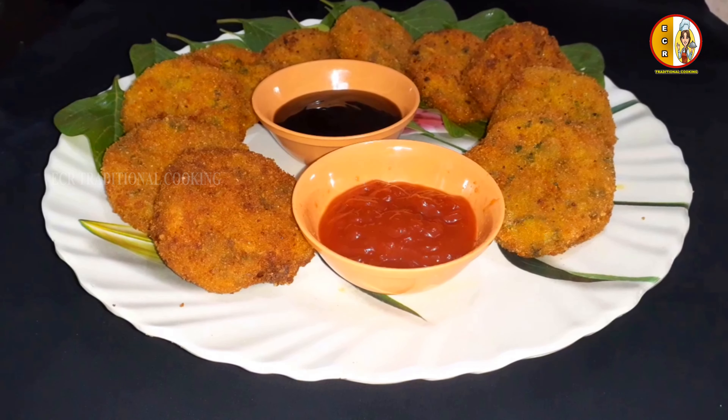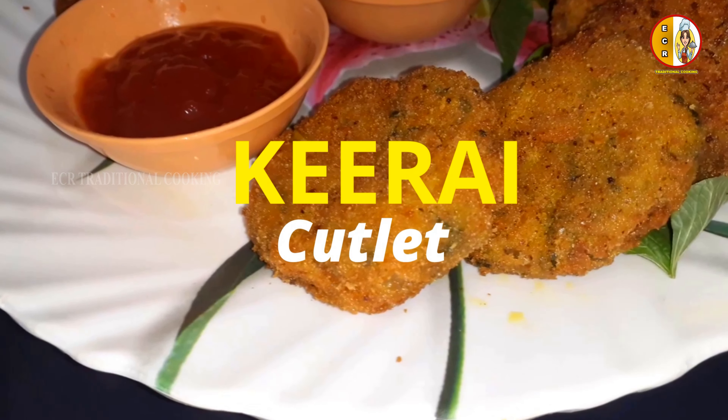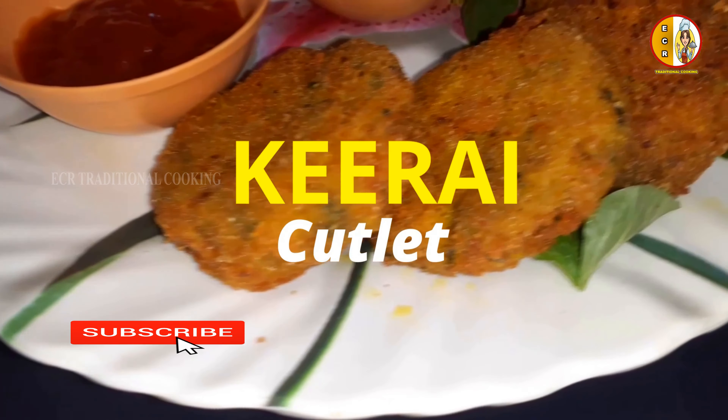Hello friends! Welcome to ECR Traditional Cooking. Today we are going to make a cutlet with wheat — Tattoos Cutlet.